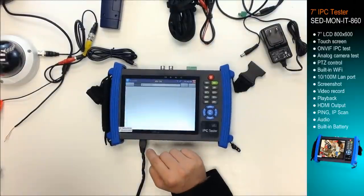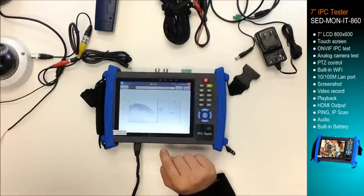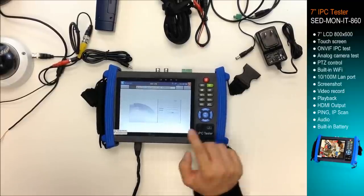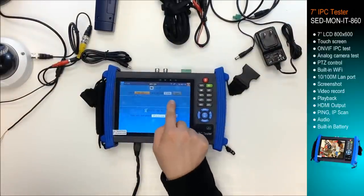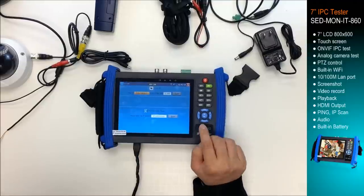There's a view-in-browser function, so you can log in to the IP camera web interface and modify the camera settings. IP scan: you can scan the IP address, and also you can scan the port for the IP address.